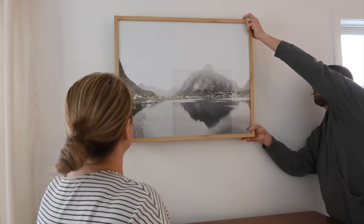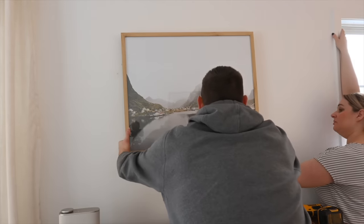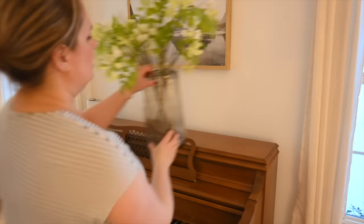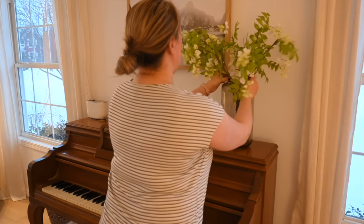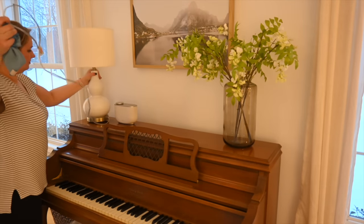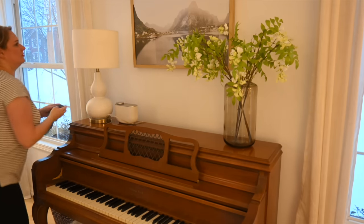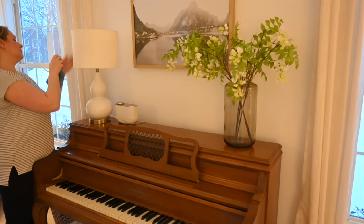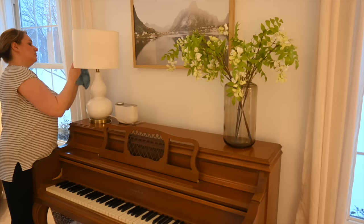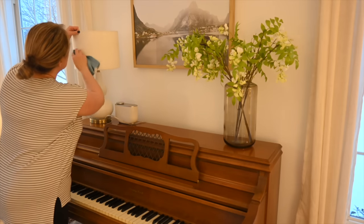Hanging pictures for us is like an art or a science because I have an eagle eye and I can tell when a picture is ever so slightly off. I always use both my eyes and a level to make sure it gets up there correctly. The picture is not quite large enough for the space — it probably would have been better with two frames or a larger one. To balance out the smaller picture frame, we're going to put two larger pieces on either side: on the left a lamp I've had for eight or nine years, and on the right a pretty vase from Target with greenery also from Target.